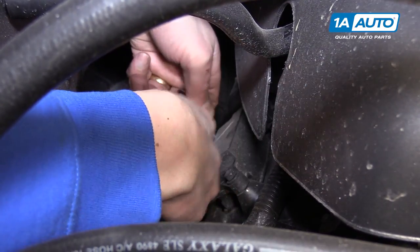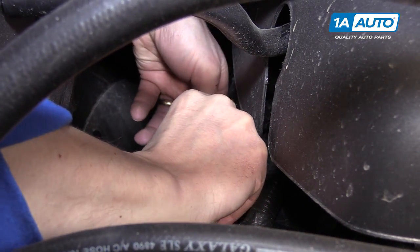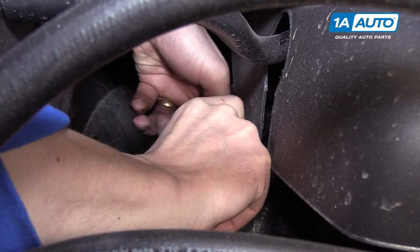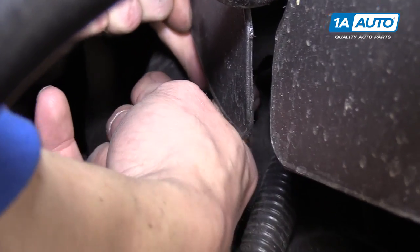We'll start with removing these two 10 millimeter screws and they are really easy to come out. As soon as you crack them loose, you can just spin them out by hand. Then up here you have just a clip that you can push down on and release from the coil.